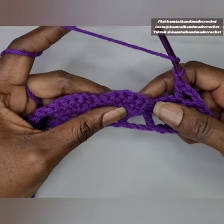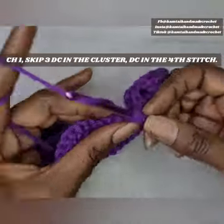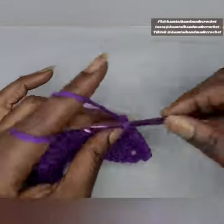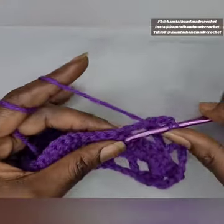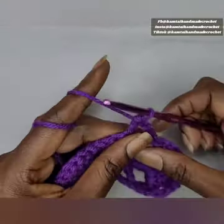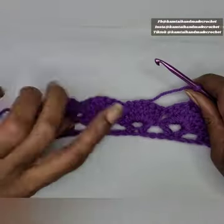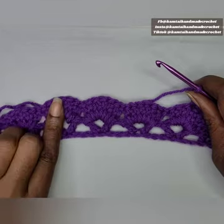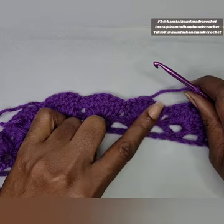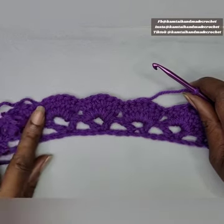Count three stitches and in the fourth stitch make a V stitch: a double crochet, chain three, and another double crochet into the same stitch. Basically what you're doing with this pattern is the same thing row after row. Your first row is your V stitches, your second row will be your clusters — seven double crochets into that V stitch — and then another row of V stitches again. You just continue doing this throughout the whole pattern, making it as long or as short as you want.